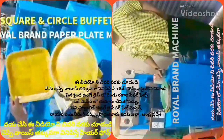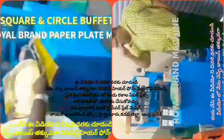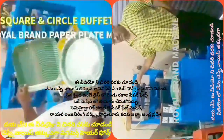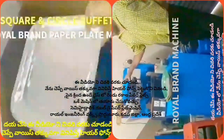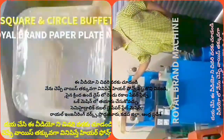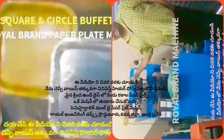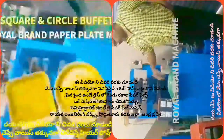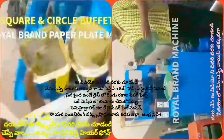Welcome to the YouTube channel Small Scale Industries Paper Plates Paper Cups. We will explain what plates are, the shape of the plates, and how to use the plates.